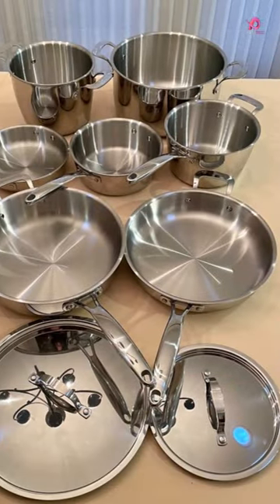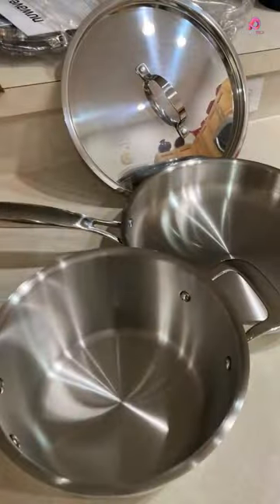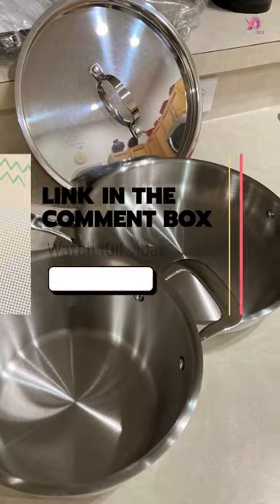The triply construction of this cookware set is made up of a 3.1mm thick, triply warp-free construction with an aluminum core.